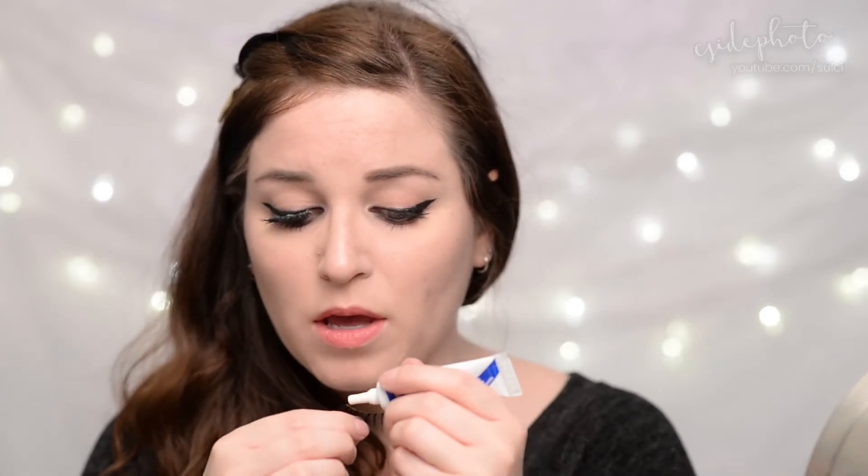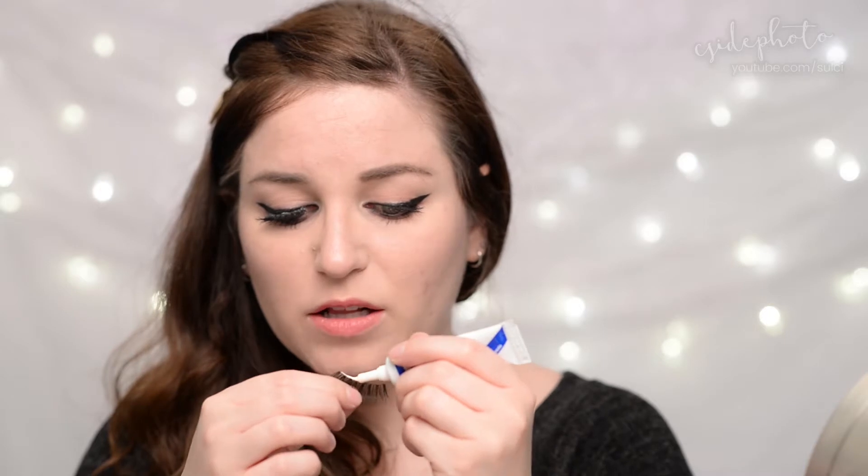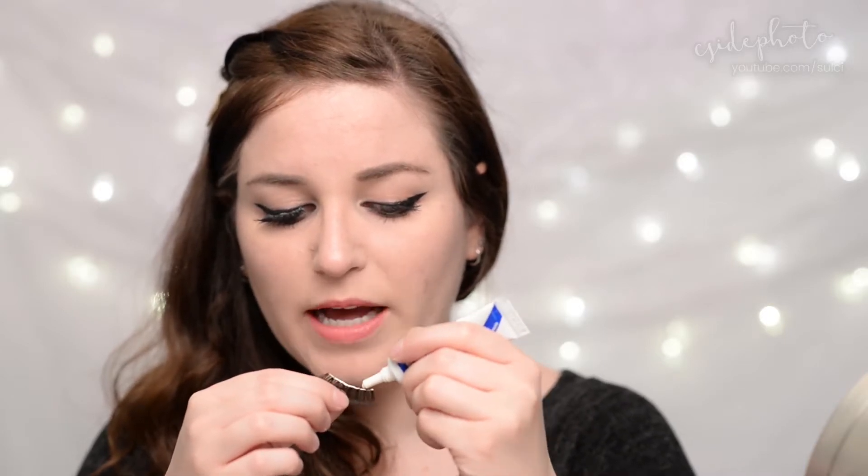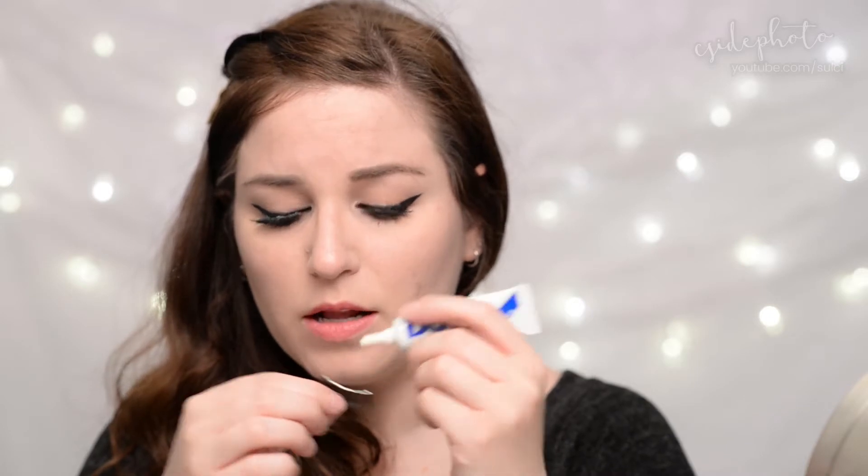Then she throws on a pair of falsies. Normally I would say whatever look you're doing, it's okay to skip falsies if you're not comfortable wearing them. But since this look kind of closes up our eyes, using lashes will definitely help our line look a little bit better overall, and it will make our eyes look a lot bigger.